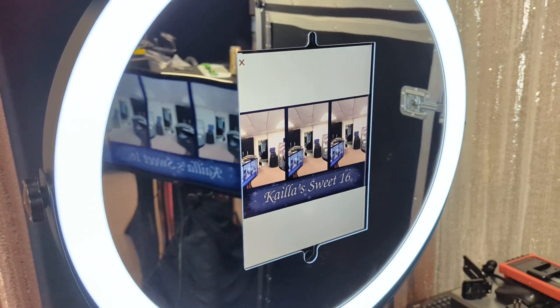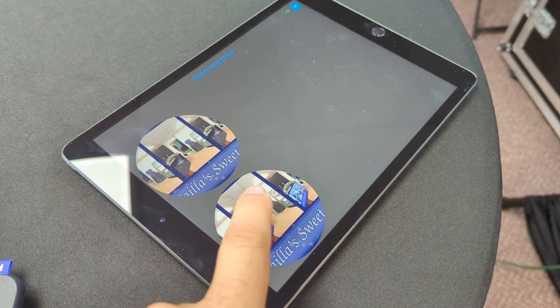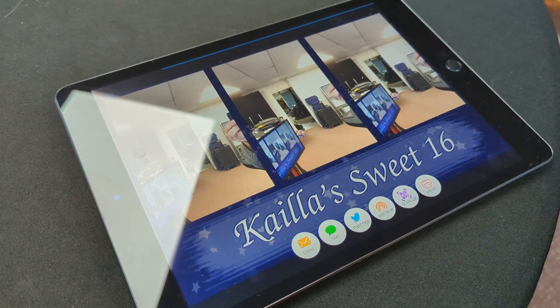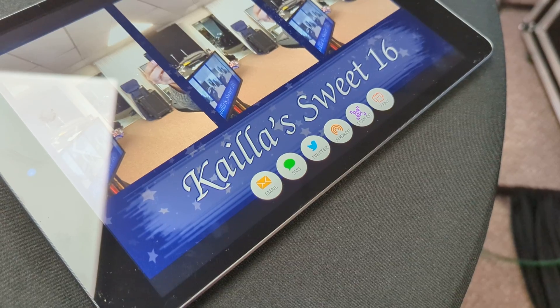There's our picture — it comes right to LumaShare pretty quickly. I've got pretty much everything turned on: email, text, Twitter, AirDrop, scan QR code, and print.